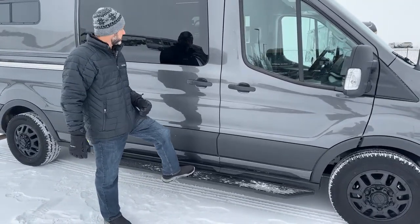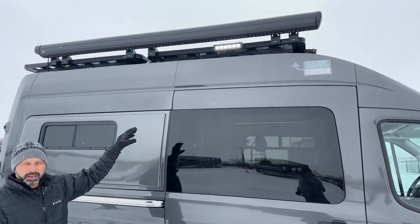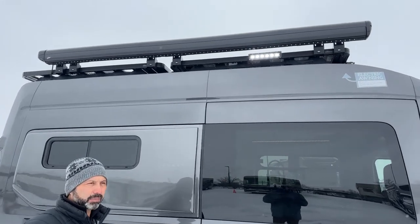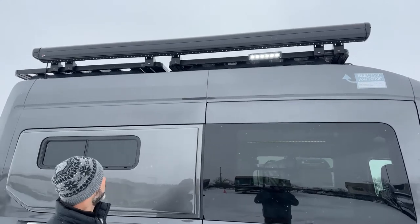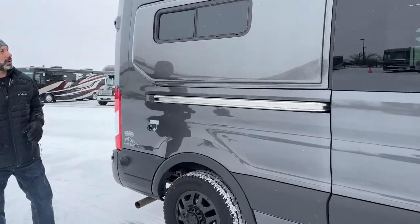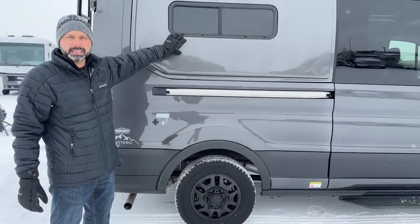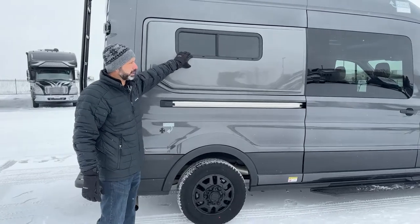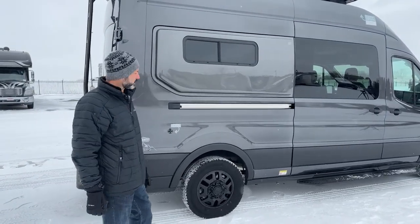I do have the awning lights on and all the scene lights on so you can see how bright it is — it's not quite bright enough out here with all this snow so I figured I'd give you a little extra light. Working our way around the back, you'll see that we do have windows where the bed is. Some vans don't have those, so it's a nice feature to have.